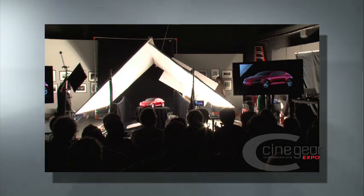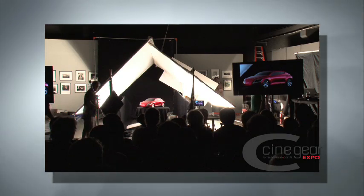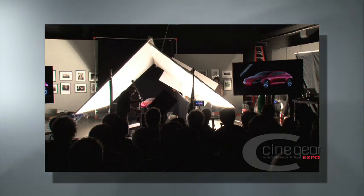I find that directors, agency people, and particularly producers hate it when you say 'we're going to fix this in post,' because they see that as dollar signs running on a very fast meter. So sometimes you can just do a quick cheat on set instead.